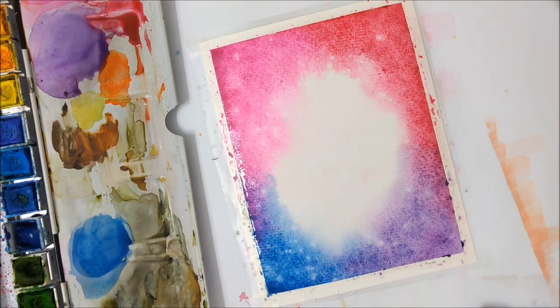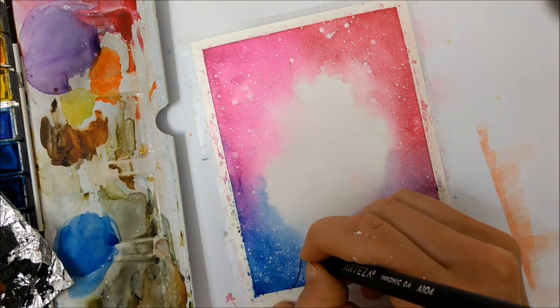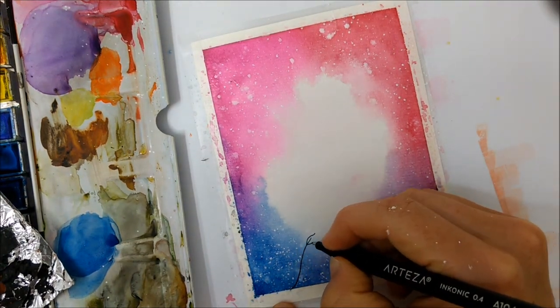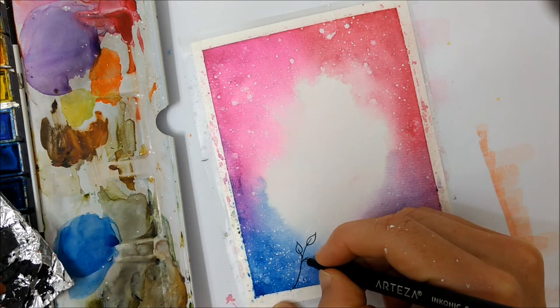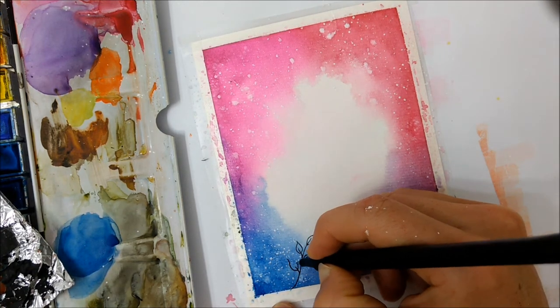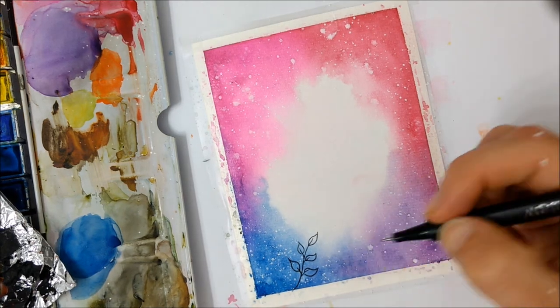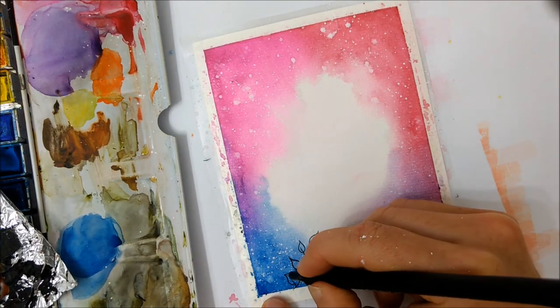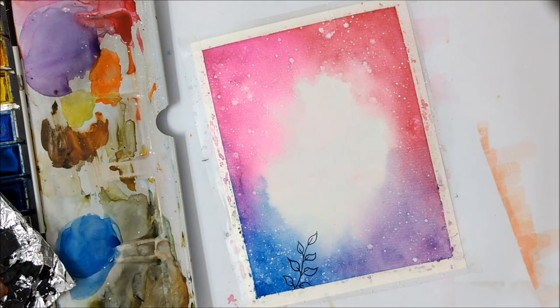While that layer is still wet, you can flicker on some watered-down white acrylic paint. Then once it's completely dried, you can flicker on some watered-down acrylic paint again — this will make those splatters a lot more vibrant and intense, whereas when the paint was wet, they spread out into the paint and create a cloudy effect.